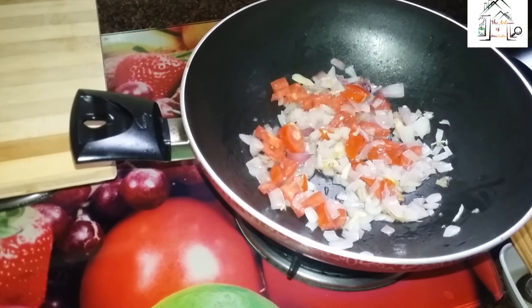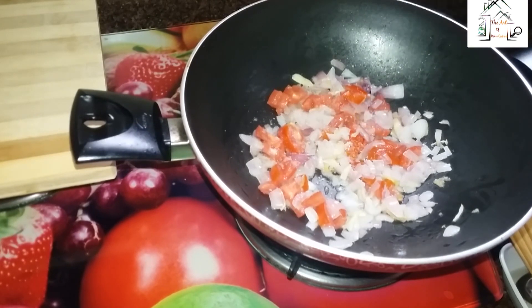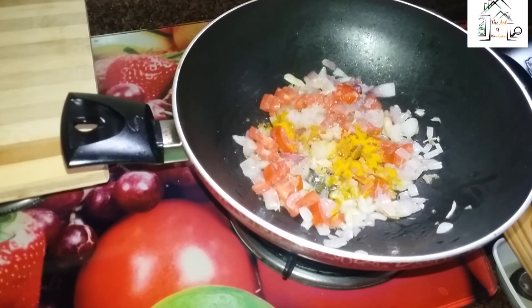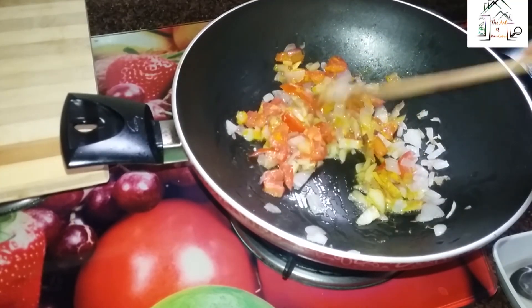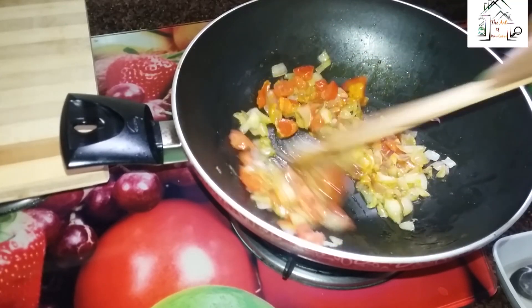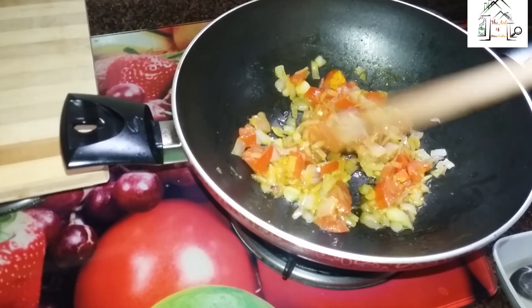Now I will put salt according to taste, sugar which is also according to taste, and now I will put turmeric powder. I will stir it like this way and let it cook for four to five minutes.